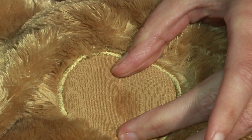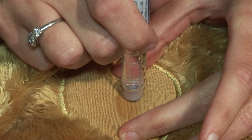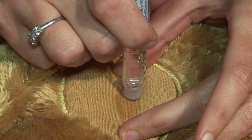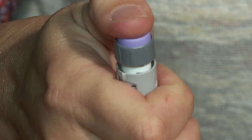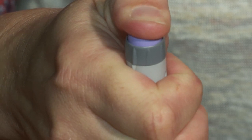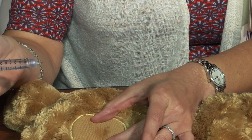Insert the pen needle into the skin on the arm, thigh, abdomen, or buttocks and hold until the entire dose has been delivered. The needle and pen device are designed to deliver the dose slowly over several seconds, so count to 10 once the injection button has been pressed down completely.